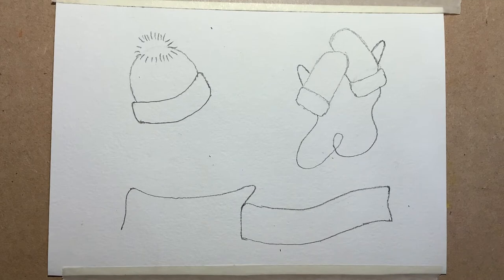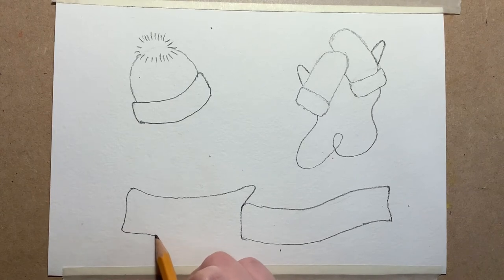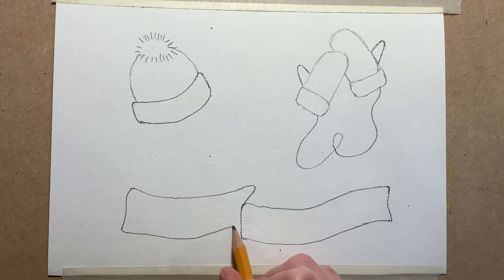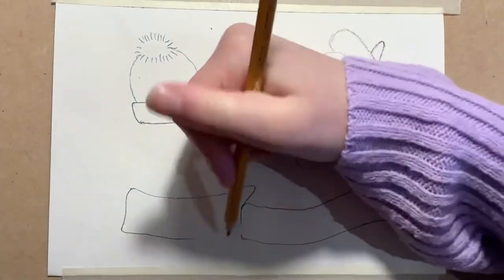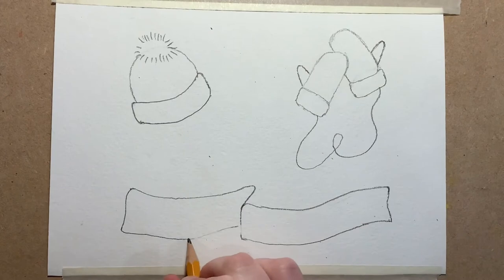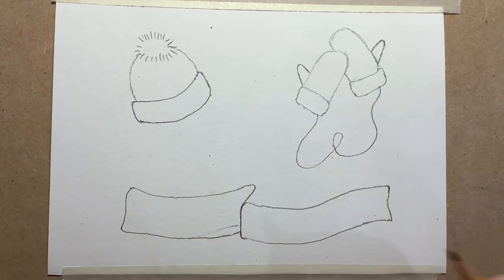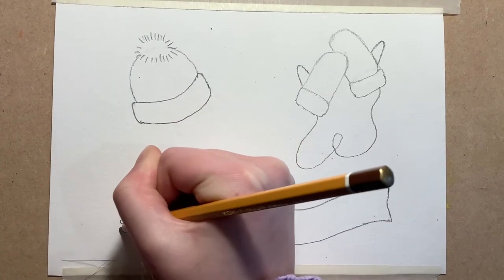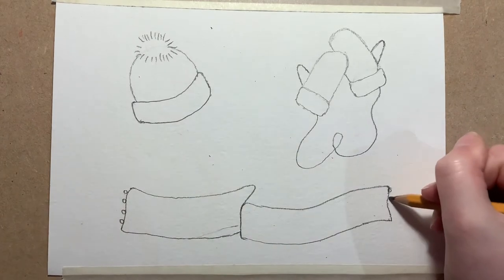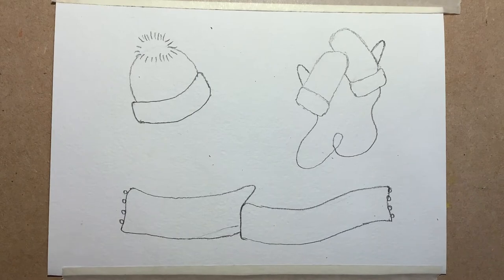Then I'm going to work on the scarf — we don't actually need to do anything on the hat in this step. For the scarf, the first thing I'm going to do is join this line up here. I'm not happy with how I finished that off so I'm going to rub it out and just join it up like that. Then I'm going to do some little dots on either side of the scarf, and that is our second step.